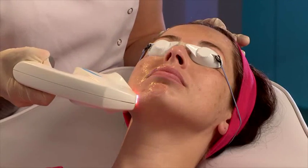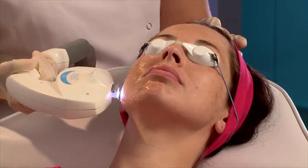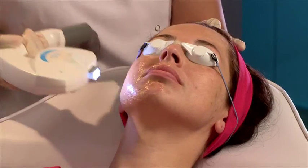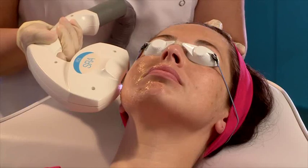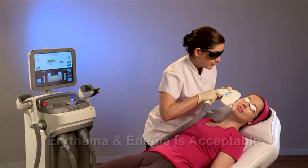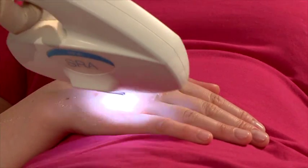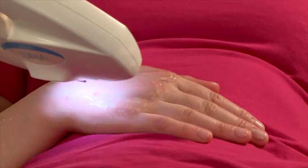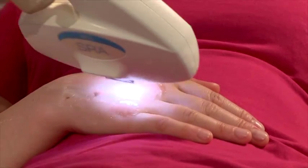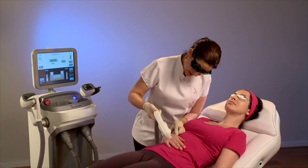Continue until you've treated the entire face. If the lesions have not reached endpoint and the skin response allows, perform another pass on the lesions. General skin response of slight erythema and/or edema is acceptable. The treatment may be performed in any area with photo damage. Here we see treatment of pigmented lesions on the hands.